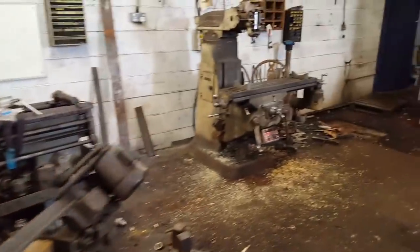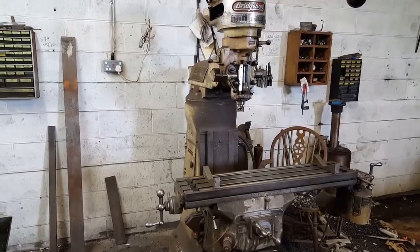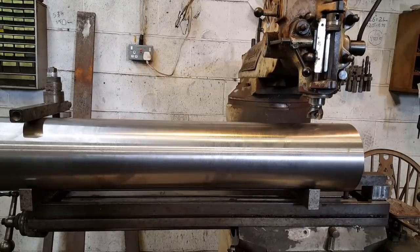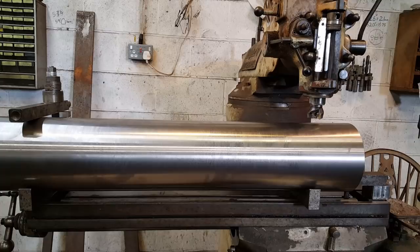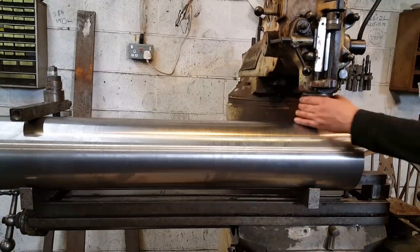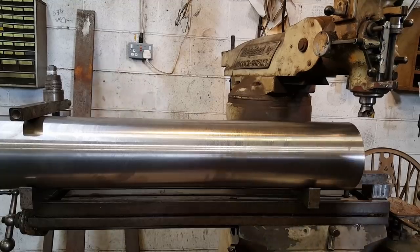Now it's set up on the V-blocks in the Bridgeport. I've got a problem where the cutter doesn't come to the end — the bed length is at maximum. But it's a Bridgeport, and Bridgeports don't have problems. Now it does.